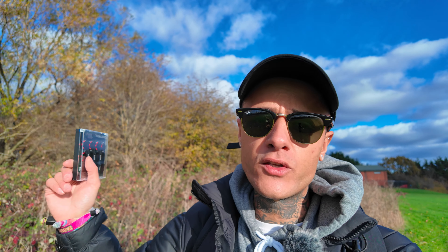Yes, they are stackable. Essentially what you could do is have an ND filter on and then put the mist filter on top of that, or the light pollution filter on top of that. The gimbal head works perfectly fine with any of the filters attached to it.